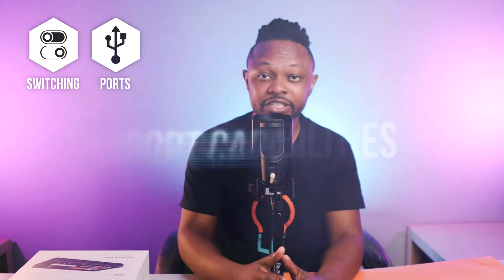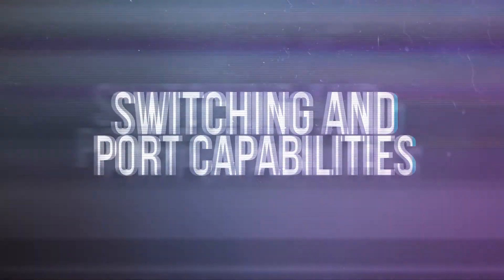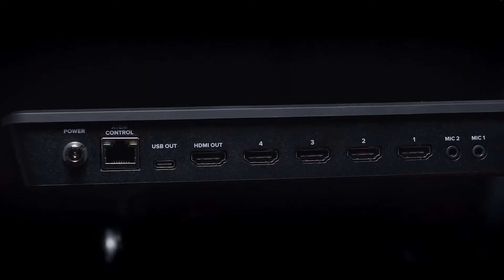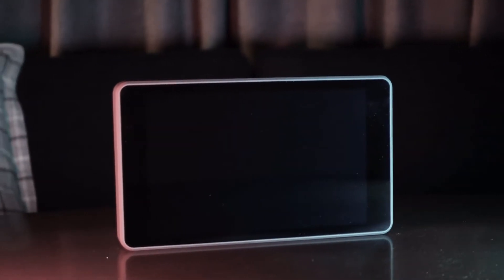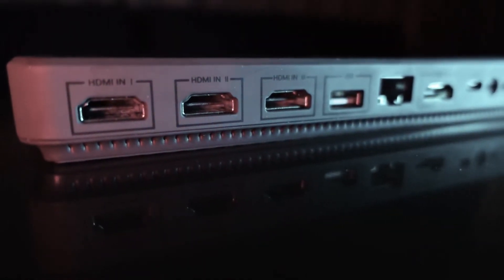Point number one is switching and input capabilities. Both devices are fantastic — they both give you HDMI inputs. The ATEM Mini Pro gives you four HDMI inputs so you can connect up to four cameras. The YoloBox Pro gives you three HDMI inputs, but also an extra USB input so you can connect a webcam, giving you up to four inputs as well. For this point, it's a tie.